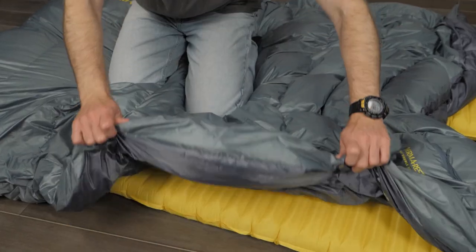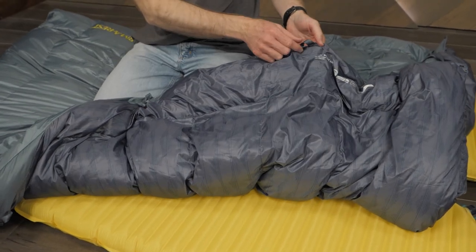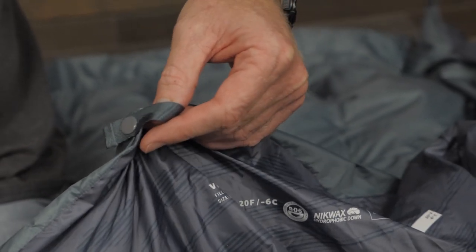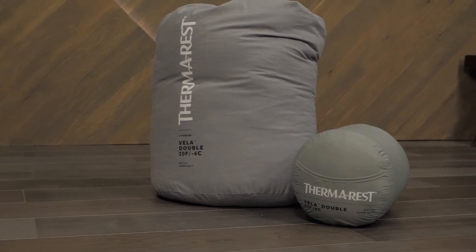These quilts have snaps around the perimeter and an included loop kit, which allow you to match the quilt with compatible Therm-a-Rest products such as air mattresses, sleeping bags, or sleeping pads. If you're looking for a versatile two-person sleeping option that can keep you warm even in wet conditions without weighing you down, check out the Vela Double Quilt Series from Therm-a-Rest. For the full specs and latest price, click the link in the description.